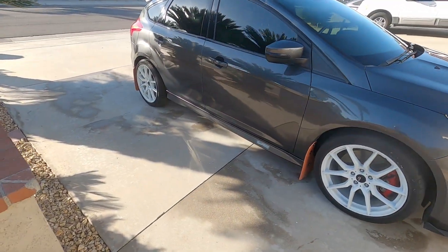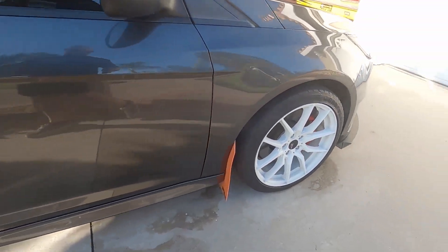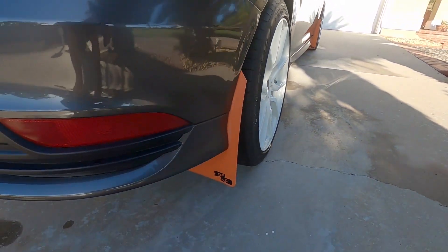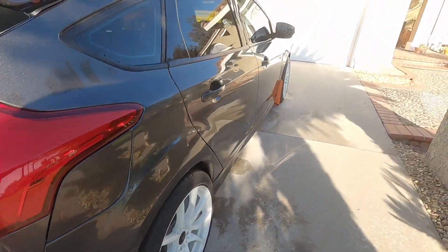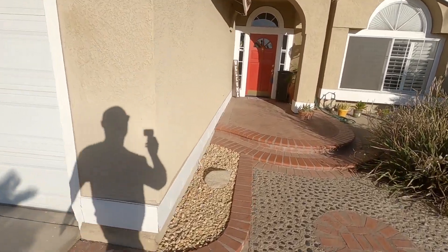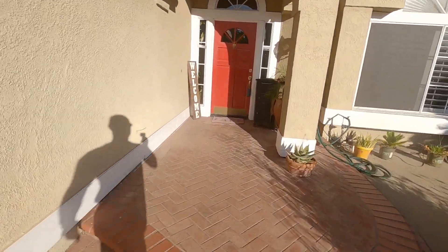Another thing I'll be doing within the next week or so is replacing the orange mud flaps. I'm going to be replacing them with black mud flaps with just orange writing. I'll probably go with Rally Armor since I like those. But let me go inside and show you what these new wheels look like.